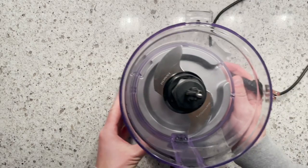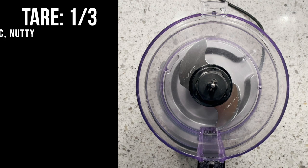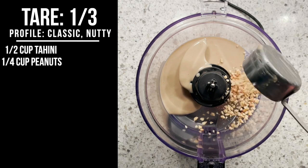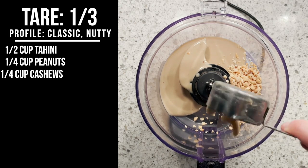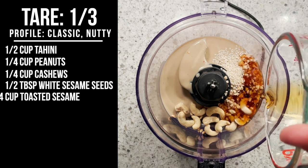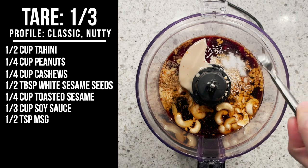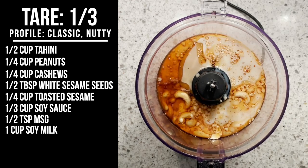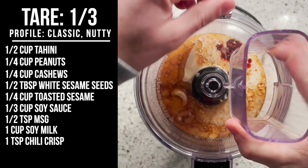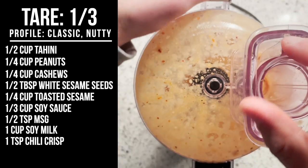All right, make way for the food processor. We're going to make three different tares with three distinct flavor profiles. The first is going to be very classic and nutty. Start with one half cup tahini, one quarter cup chopped peanuts, and one quarter cup cashews. Add one half tablespoon white sesame seeds, one quarter cup roasted sesame oil, one third cup soy sauce, one half teaspoon MSG, one cup soy milk, and one teaspoon chili oil or chili crisp. Process these all until completely smooth. And our first tare is complete.